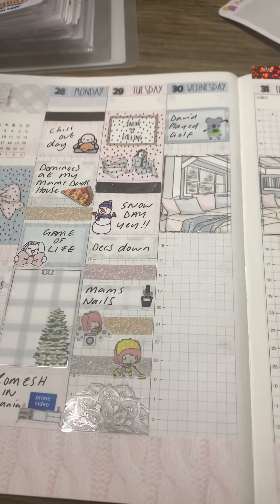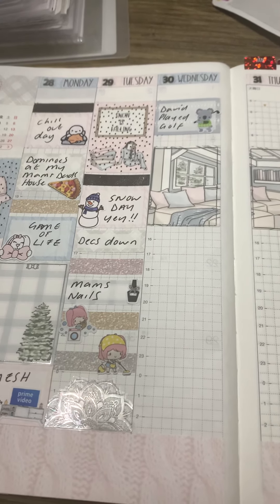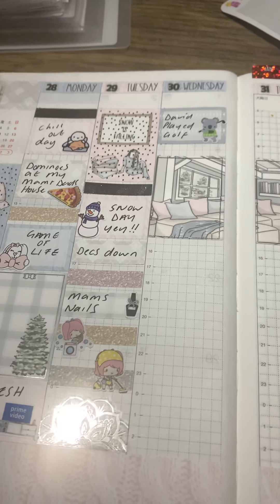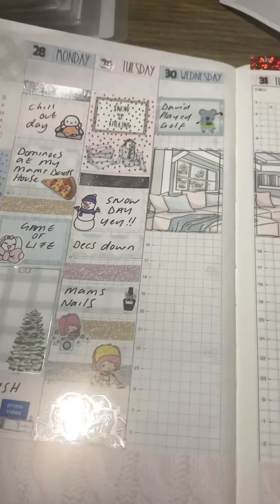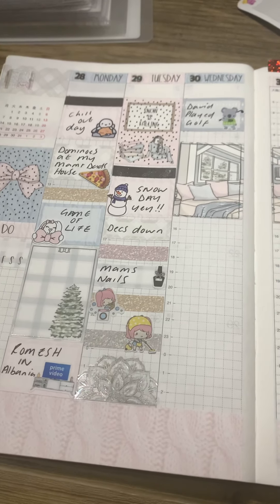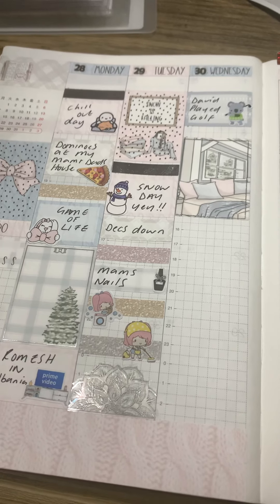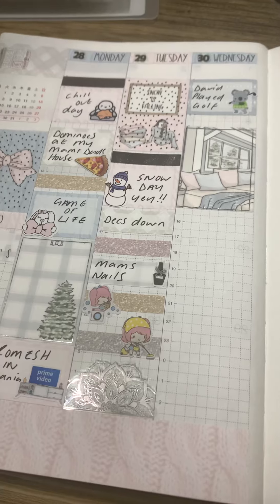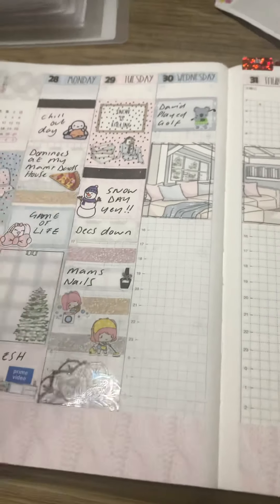I just wanted to put this video out there to say if you haven't heard of Caroline and Princess Honey Planet, you probably have in the planning world because to me she's brilliant. But if you haven't heard of it, please go and check her Etsy shop because honestly, the stickers are brilliant.